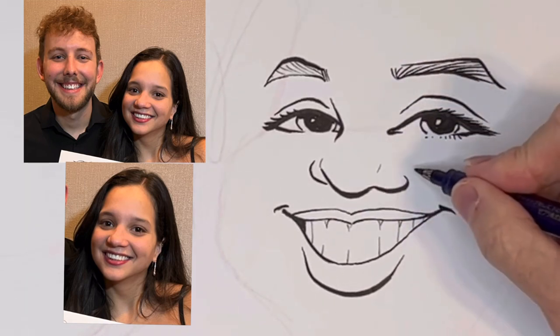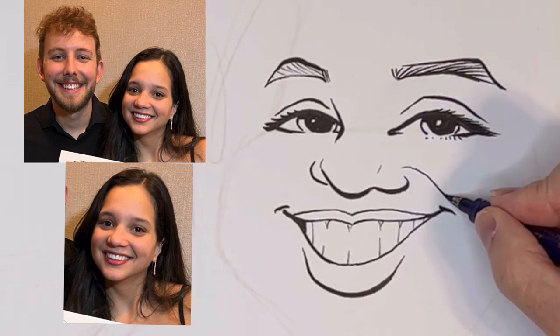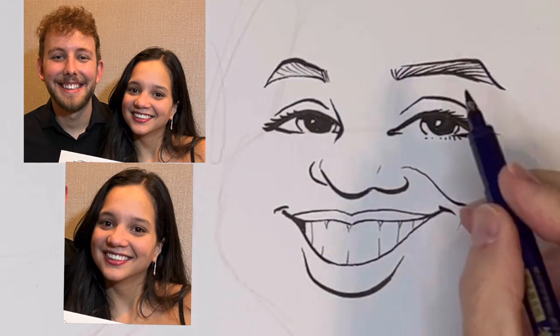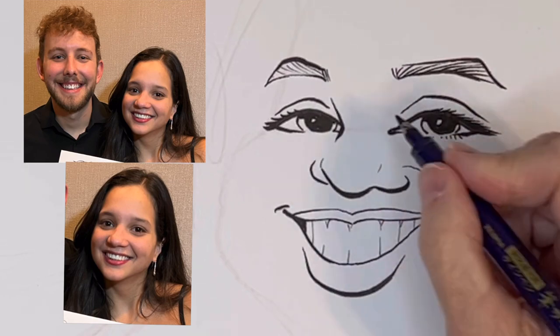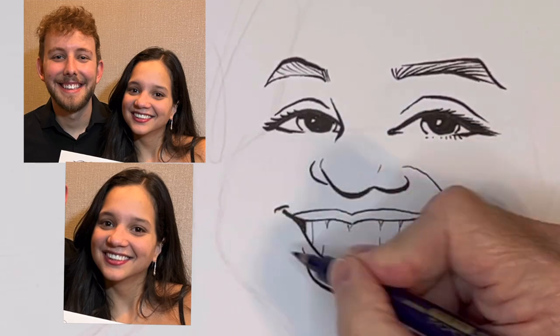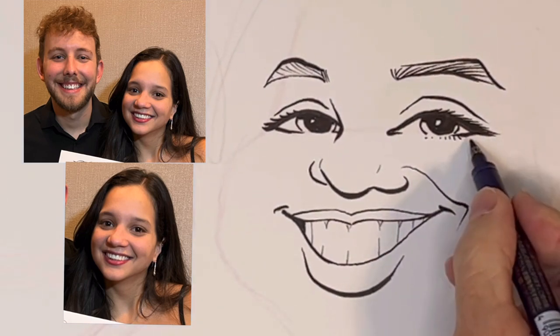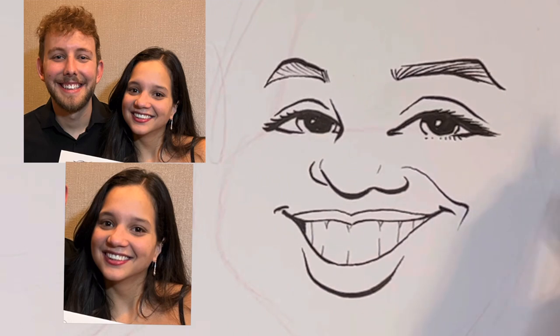Now she has this cheek smile line. Sometimes I just leave this out — you can draw it if you want. But sometimes with someone that looks young, just leave out as many wrinkles as you can. You don't have to add every wrinkle that you see.